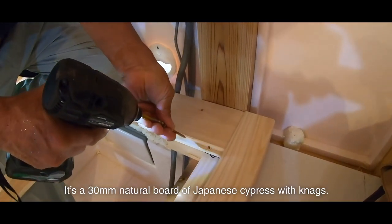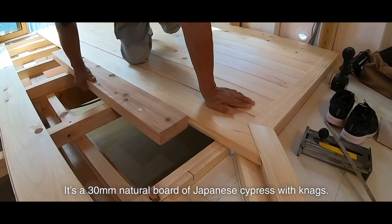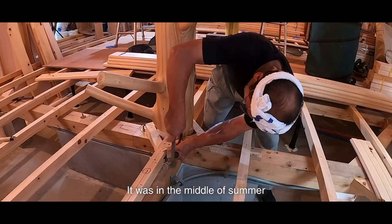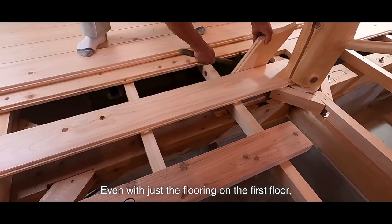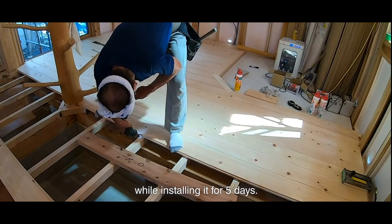First is the flooring. It's a 30mm natural board of Japanese cypress with necks. The whole house uses the same material. It was in the middle of summer and so hot when I was installing the flooring. Even with just the flooring on the first floor, I remember I was very sweaty while installing it for 5 days.